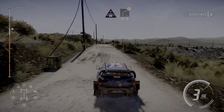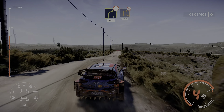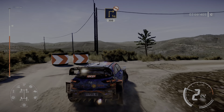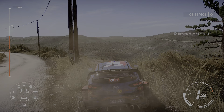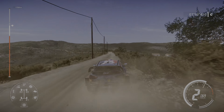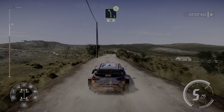Crest and right 4 short, 50, caution, brake for square right, don't cut, 300, brake into left 5 medium, open, 70.